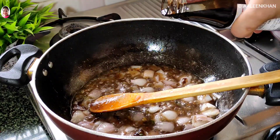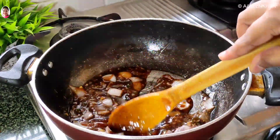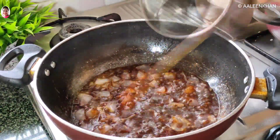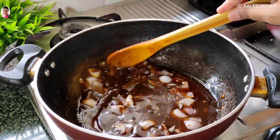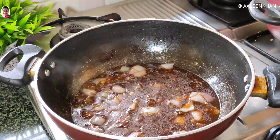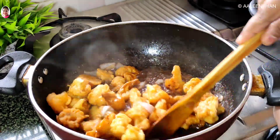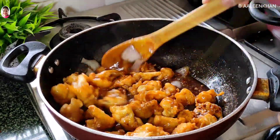Add a tablespoon of soya sauce and give that a good mix. You can see the mixture is turning thick, so add a little water to adjust the consistency and allow it to come to a boil. Once it begins to boil, add the fried gobi and mix well till the gobi is well combined and coated with the sauce mixture.